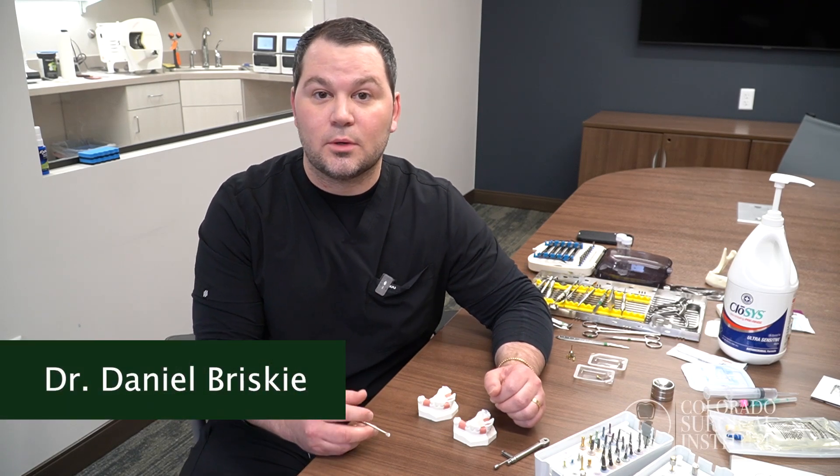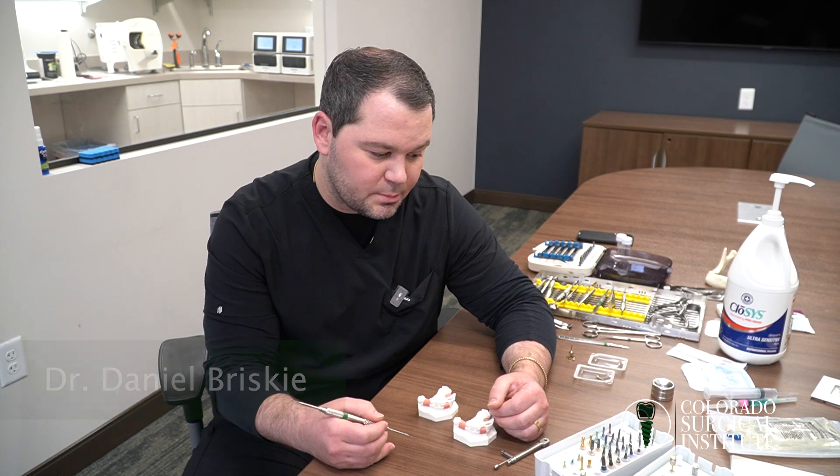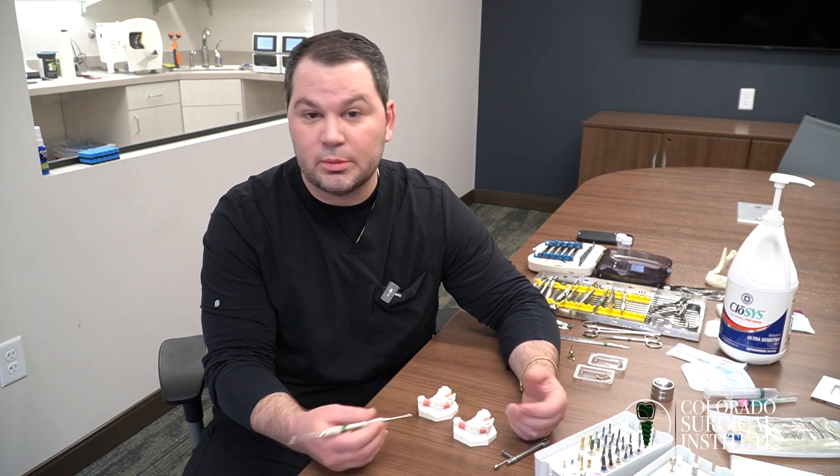Hello everyone, this is Dr. Daniel Briske from Colorado Surgical Institute. Today I want to talk about picking a healing abutment versus a cover screw, and what scenarios would be best for each one.